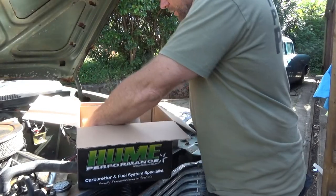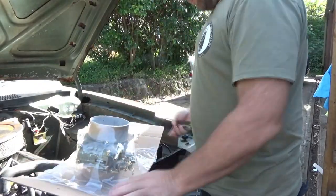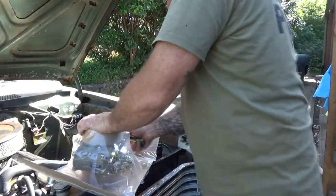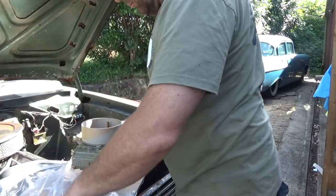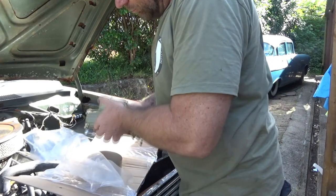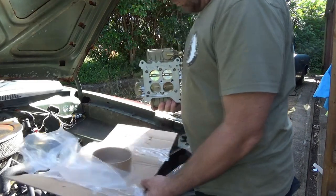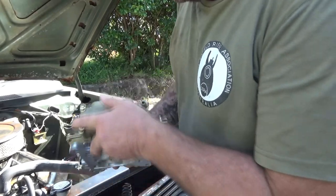Let's get this thing out of the packet. Check it out!